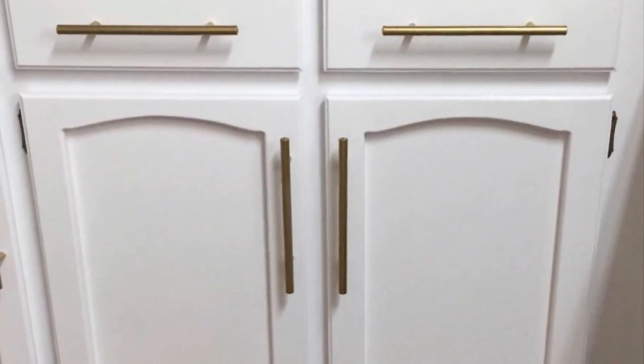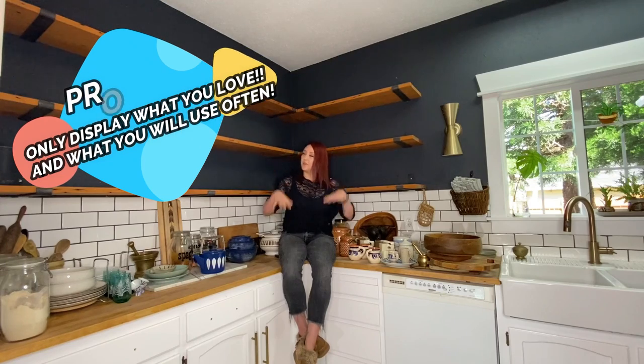Having open shelves in my kitchen has been everything I dreamed it would be. And to answer the question I know I'm going to get a million times in this episode: what about the dust? Typically what I do is once every couple months, I take everything off the shelves, just like I did here, and I wipe everything down. So let's get started.